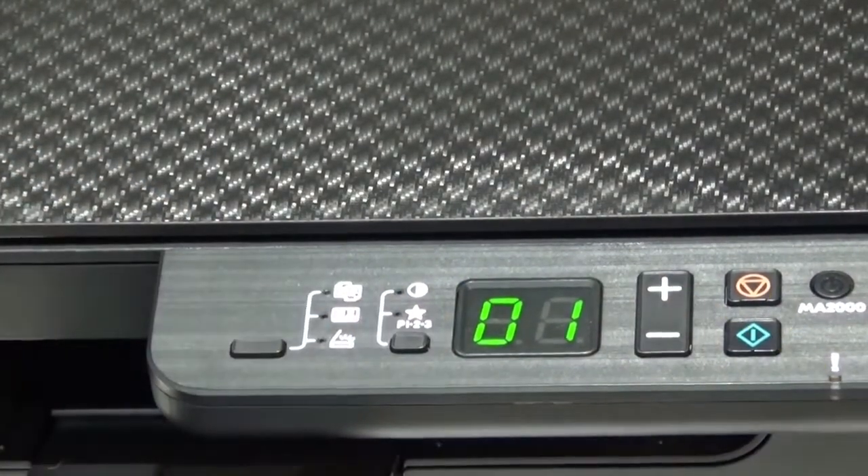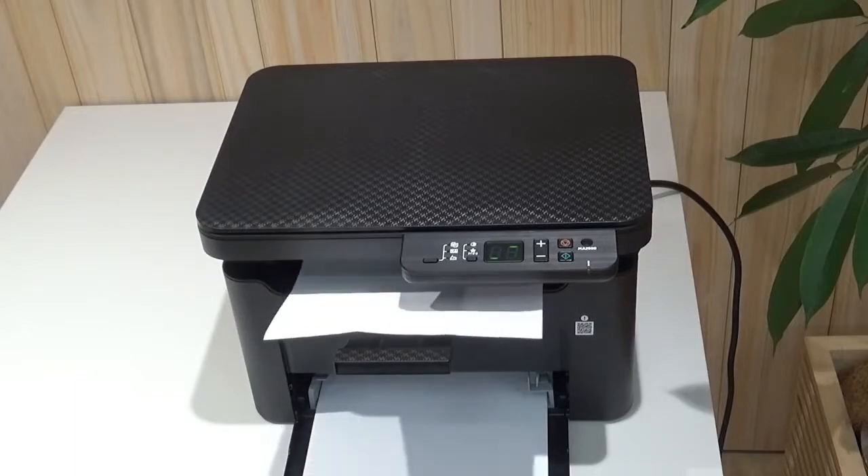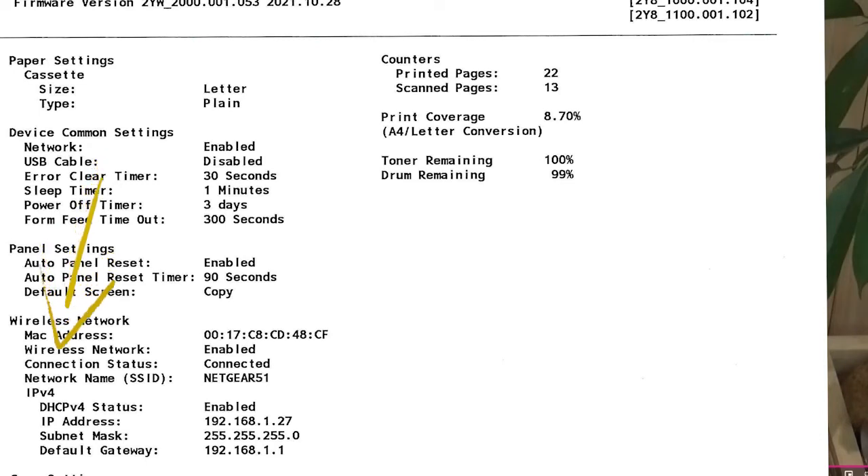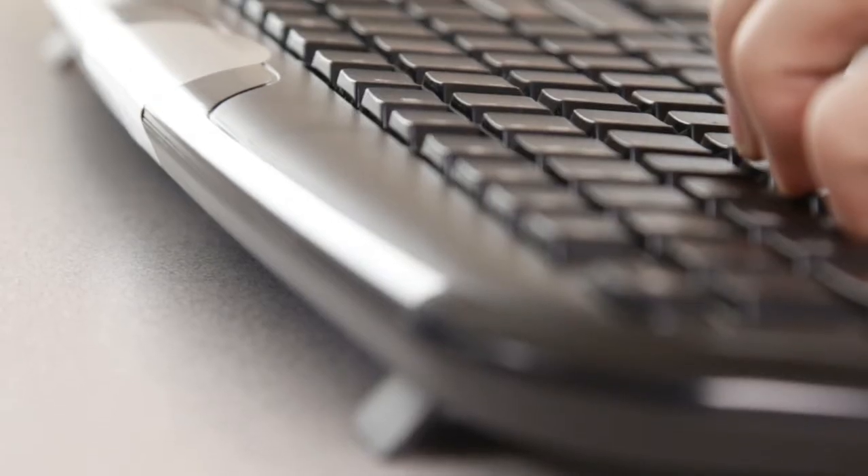Wait about 20 seconds for the status page to print. Locate the wireless network IP address — you will need it to install the macOS driver.